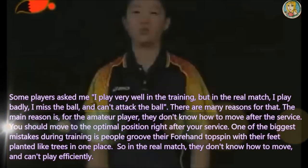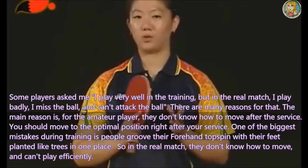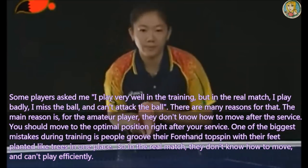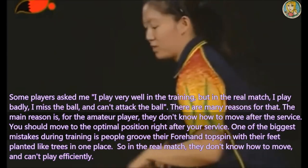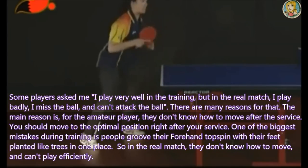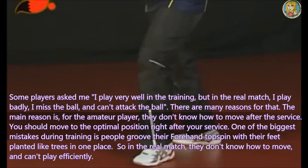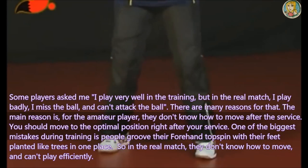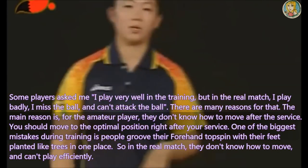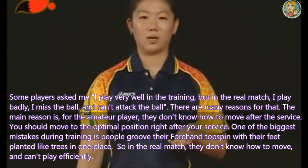Some players ask me: I played very well in training, but in the real match I played badly — I miss the ball and I can't attack. There are many reasons for that. The main reason, for the amateur player, is they don't know how to move after the service. You should move to the optimal position right after your service. One of the biggest mistakes during training is people groove their forehand topspin with their feet planted like trees in one place, so in the real match they don't know how to move and can't play efficiently.